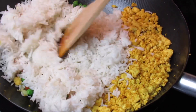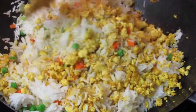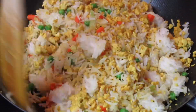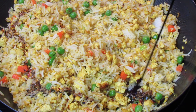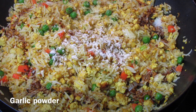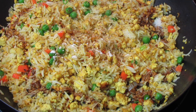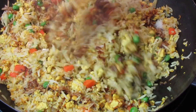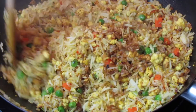At this point you can combine everything, add some more seasoning and soy sauce. I'm going to give this about five more minutes to come together and have a slight crunch to it. Remember to fry this over medium-high heat.